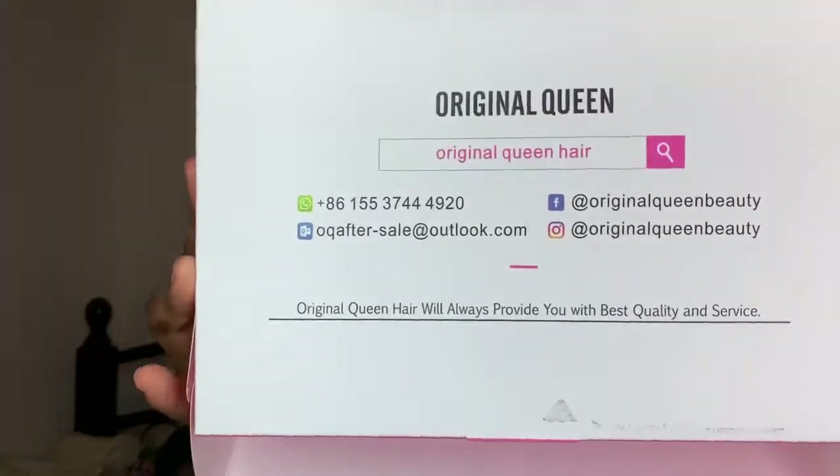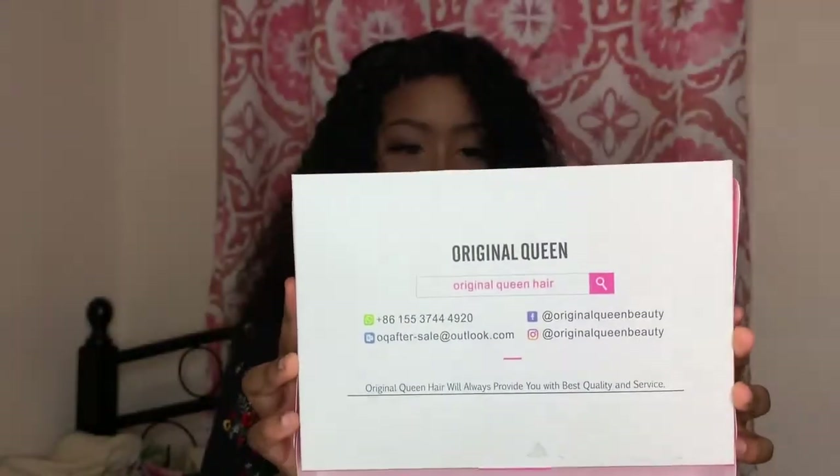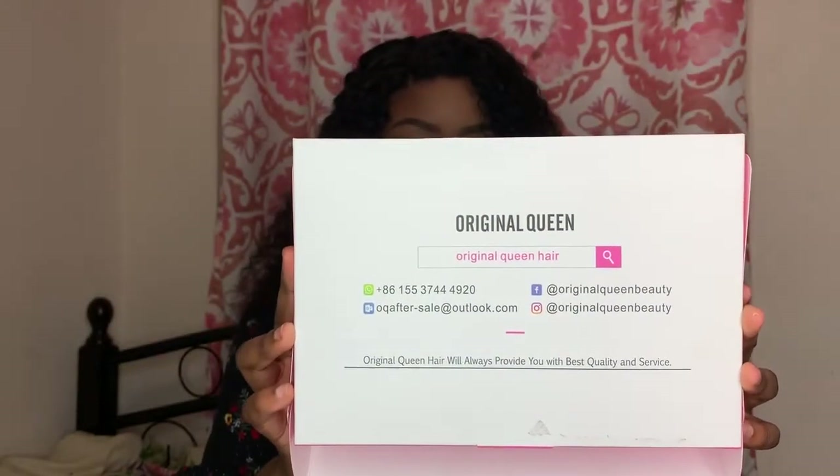This is all of their information — I'm going to link it down in the description below. Please purchase from them, they have really, really good hair. And I'll see you guys next time. Bye!